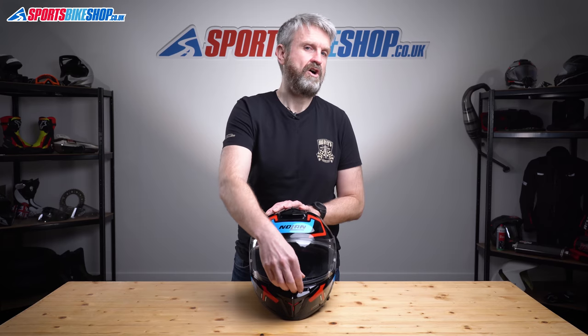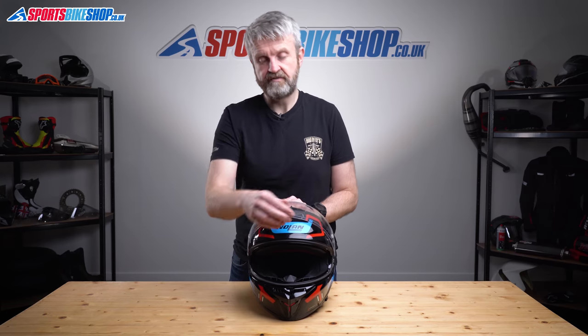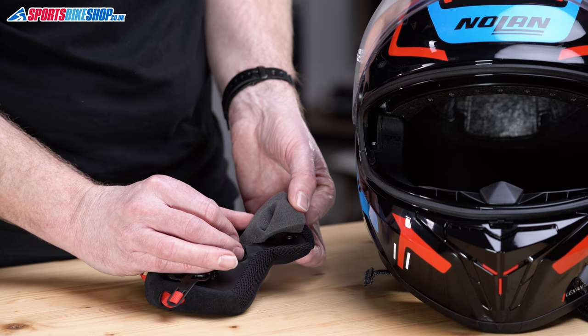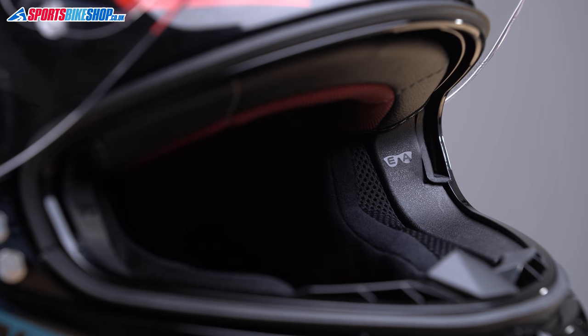The cheek pads are what Nolan call eyewear adaptive — there are partial cuts in the foam at the top of each cheek pad, and you can remove all the foam above that cut to make room for your spectacle arms.